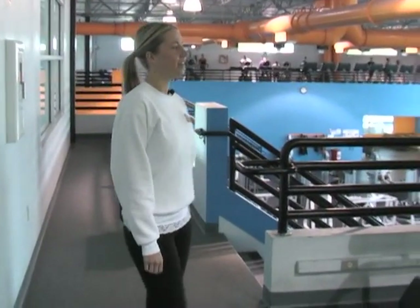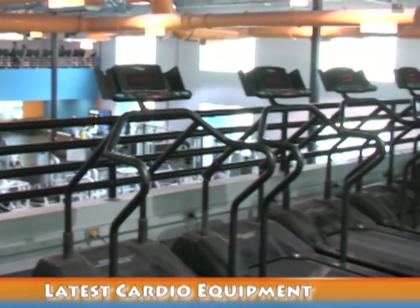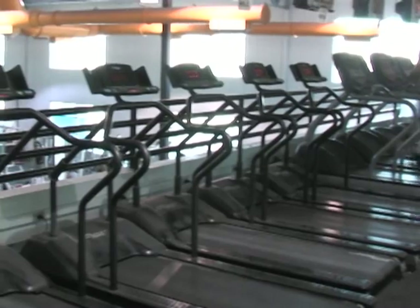Over here to the left is our second area of cardio. We have primarily treadmills and ellipticals on this side, and then some spinning bikes back in the far corner, which is like a stationary mountain bike.